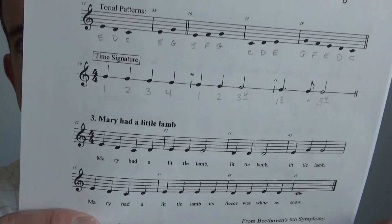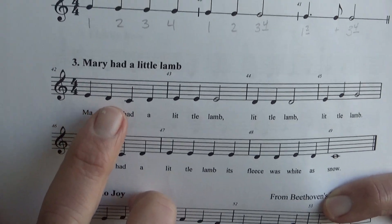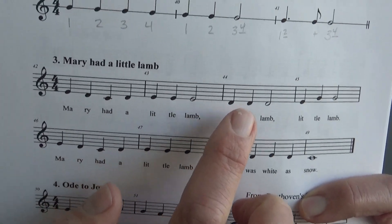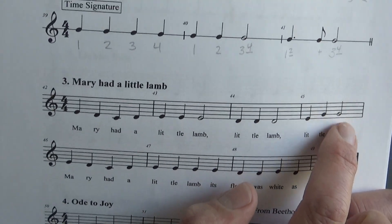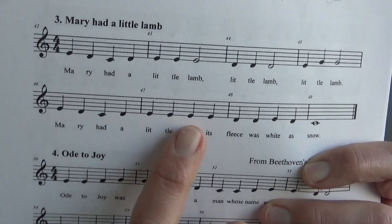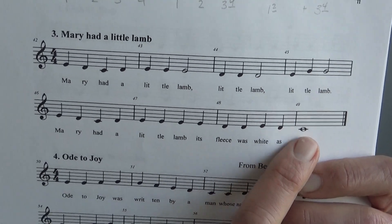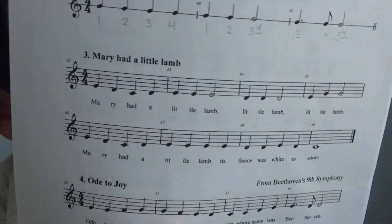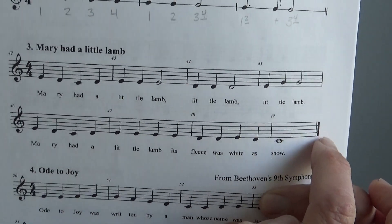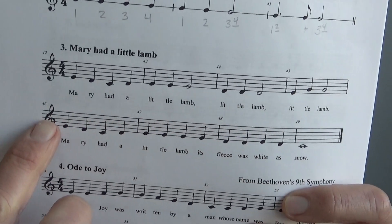Let's try counting together through this whole song. One, two, ready, go. One, two, three, four. One, two, three. One, two, three. One, two, three, four. One, two, three, four. One, two, three, four. One, and off. Make sure when you finish the first line you go straight on to the second line. You can tell this is the end because it's a double thick bar line, whereas this measure line is just a regular bar line, so we go on to the next line of music.